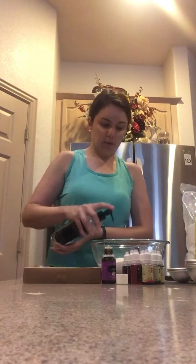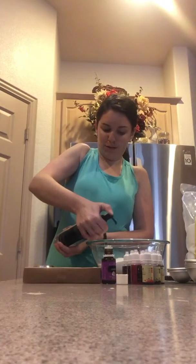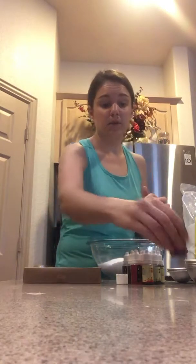Now we're on to the carrier oil. I'm going to use fractionated coconut oil. You can also use unrefined coconut oil — the big block one — and melt that down, but you need about two teaspoons. I'm going to give myself about eight squirts, about two teaspoons, and then you're going to want to add your essential oil. I'm going to do about ten drops of lavender — you only need ten drops for the entire container.